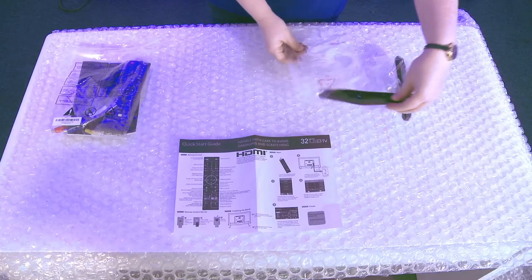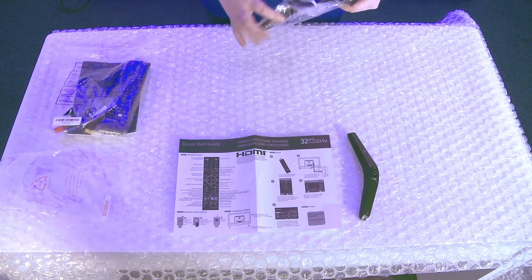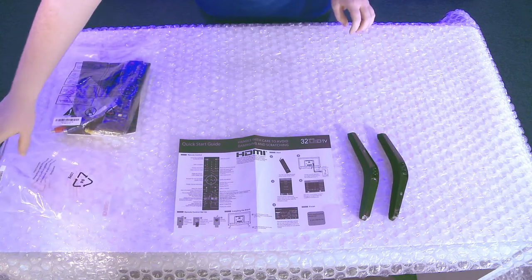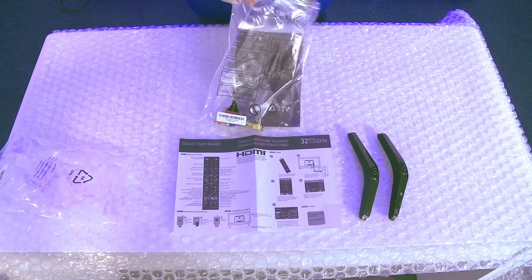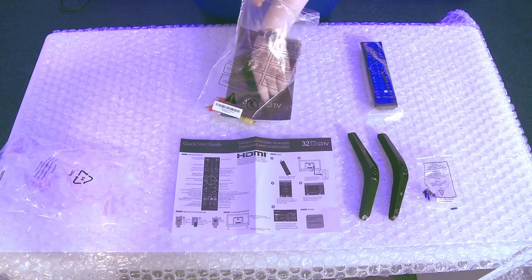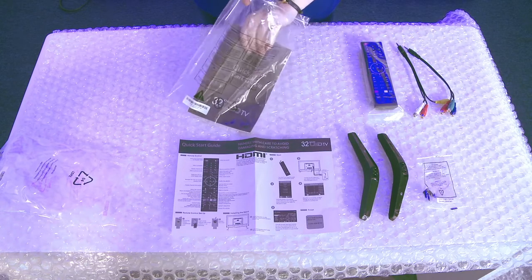Now that you have emptied the contents of the box you should have: a quick start guide explaining the operation of the set, feet or a stand depending on which model you have ordered, screws for attaching the feet to the TV, cables which can be used for the connection of the set to other appliances, an instruction book which should be kept to refer to for the operation of the unit, and a remote control and batteries.